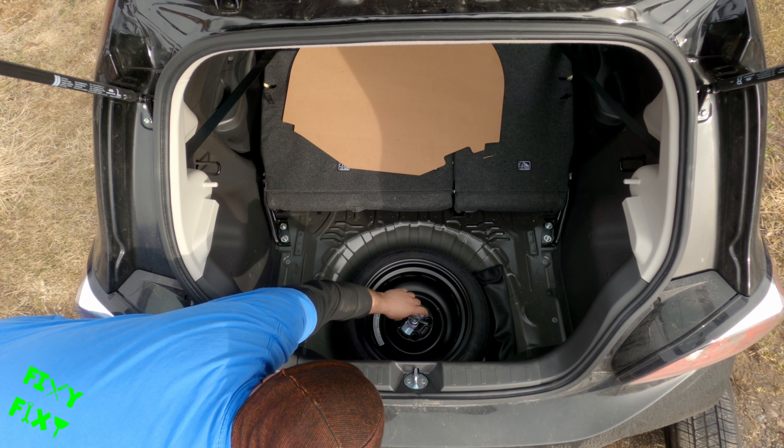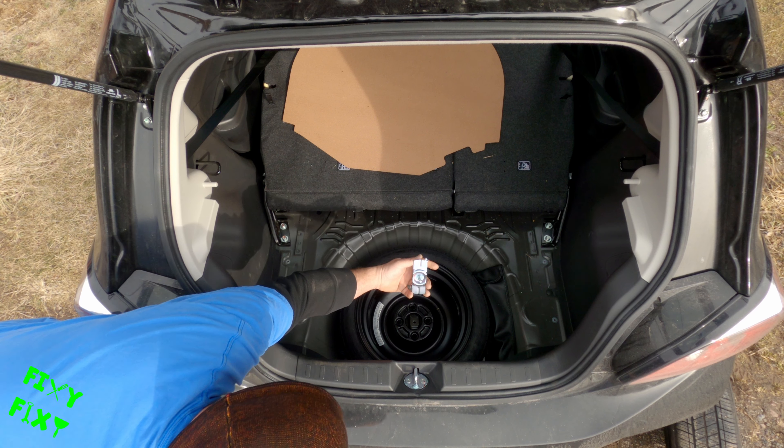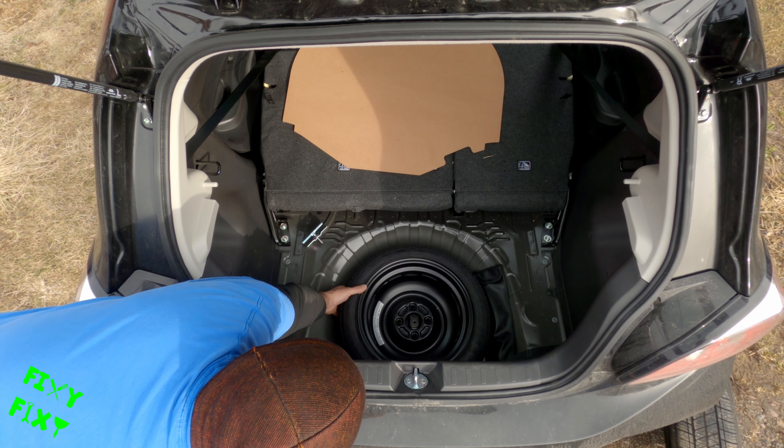Here's the spare. Undo this little tee handle and you can take this sad looking little donut spare out of the wheel well.